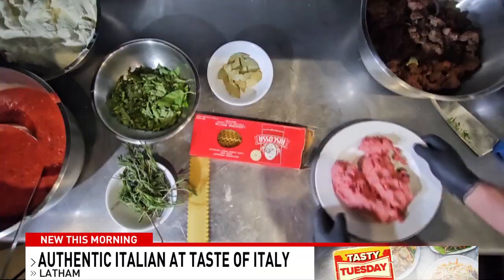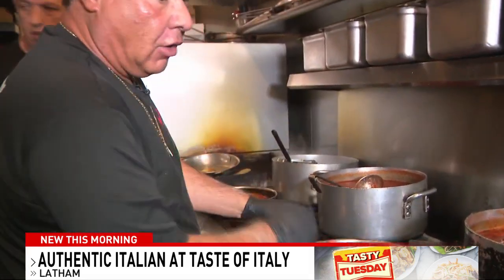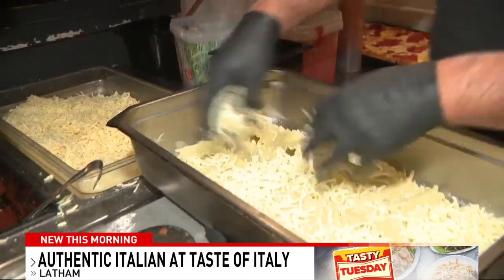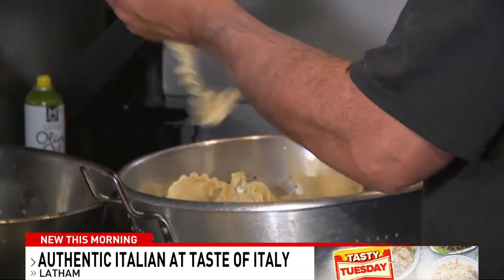First thing you gotta do is get some ground beef. We're gonna saute it with some garlic, and I like to have it in chunks — I don't like it all chopped up. A lot of places you go, it's like taco meat. You can smell the fresh ingredients. You're gonna take the cheese like this — you're not gonna be skimpy.